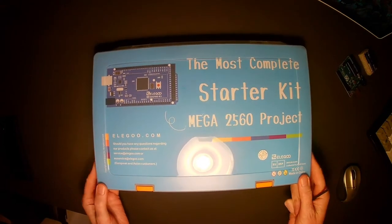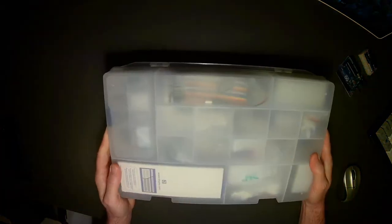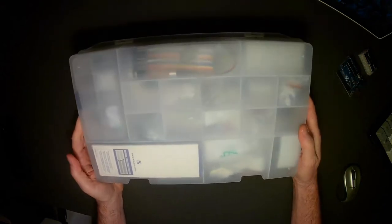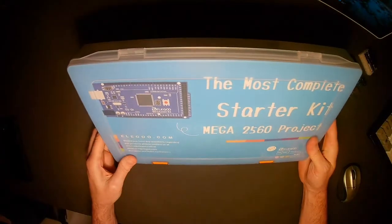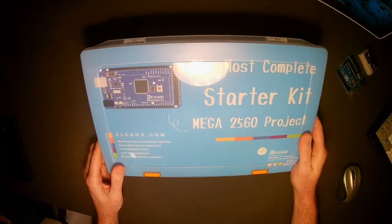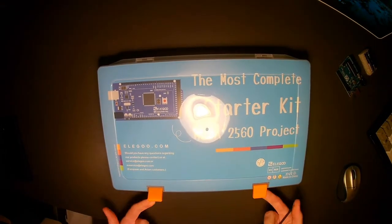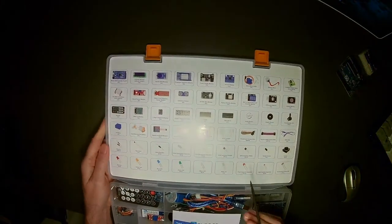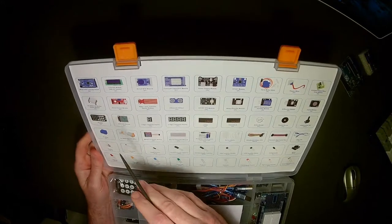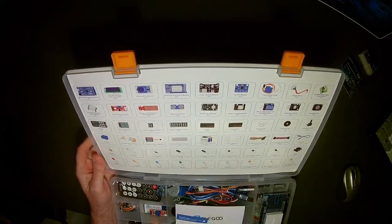One of the things I really like about this kit is that it comes in a really cool organized box so students can keep all of their components together — that's going to be helpful. Inside we're going to find some great pieces, features, and accessories. The first thing you'll note is this wonderful key that shows all the components inside, and we'll take a look at each of those as we go.